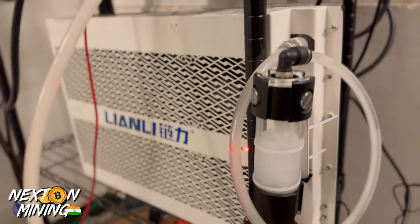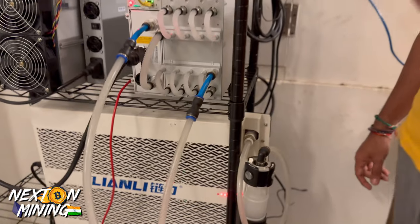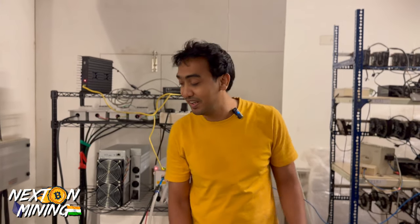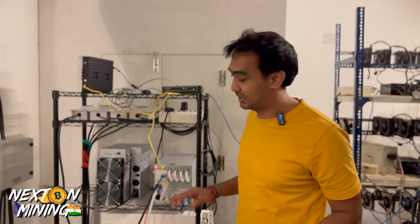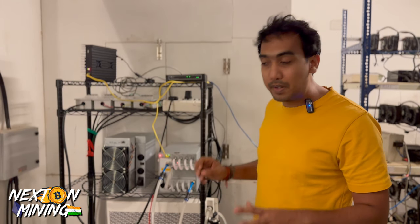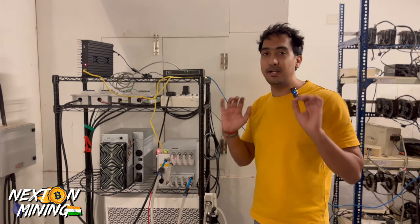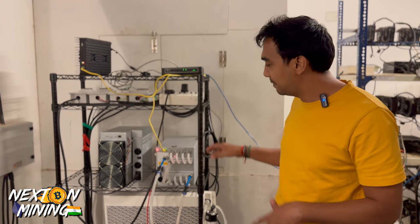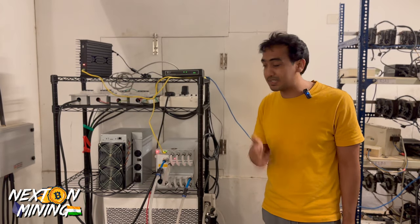I was sure it would be cooled from the radiator system, but surprisingly this has turned out to be very efficient. There is no loud noise — the sound in the background is probably coming from another miner. But there is no noise from this machine; it is almost silent. Of course, the radiator has a lot of heat, so you try to exhaust it out and you should be fine. Other than that, its uptime is next level.